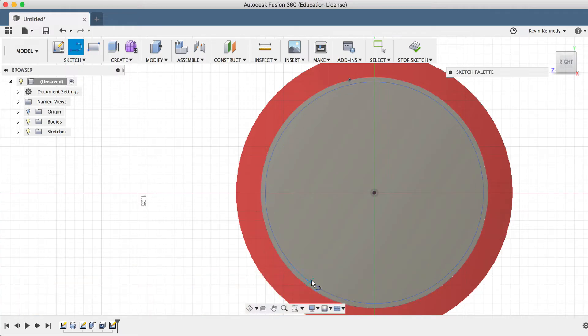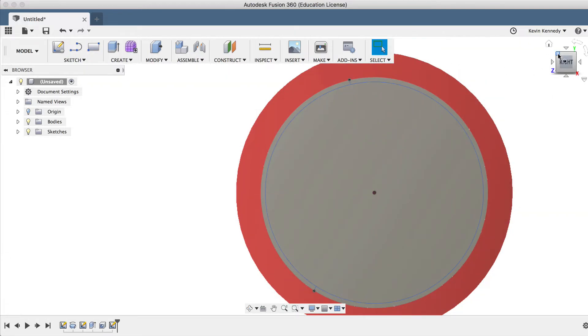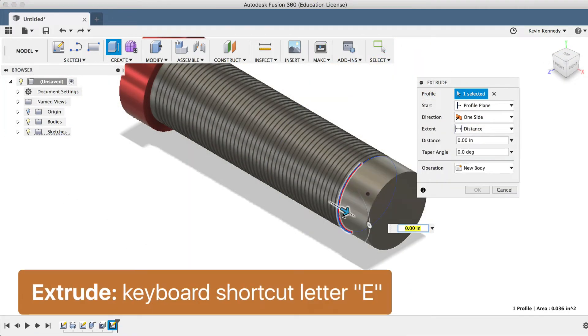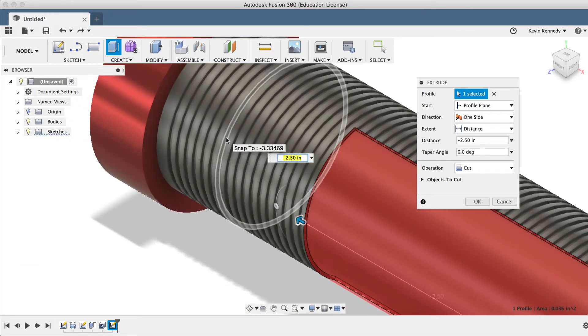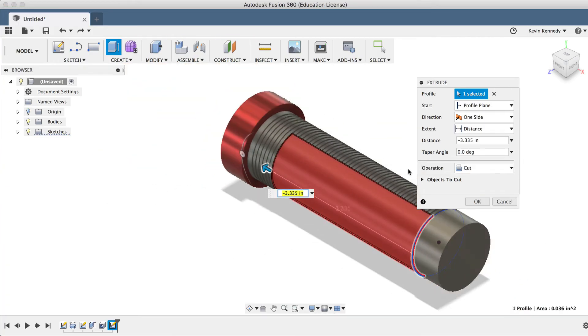Now I'm just guessing here, and if I'm not happy with the result I can always go back and edit this later on. We'll view it from the right corner again, hit letter E for Extrude, and we'll cut away most of this by dragging the arrow over to the left. I can click on the fifth or sixth ring here to get the extrude cut to snap to it, and I'll go ahead and click OK to finalize the cut.